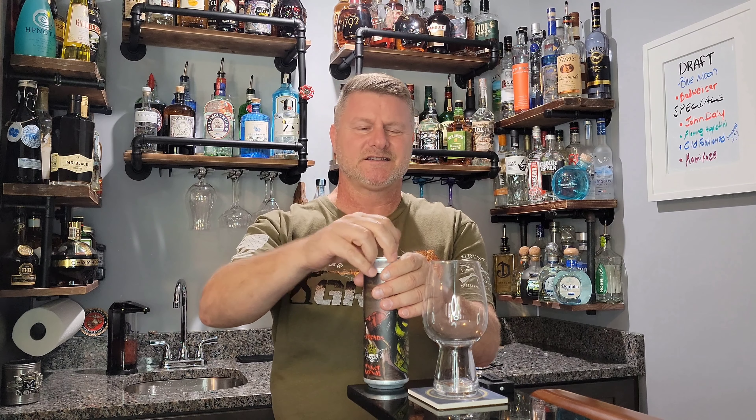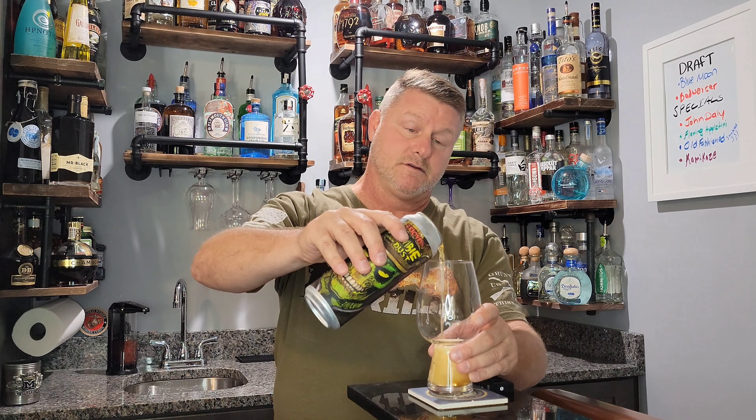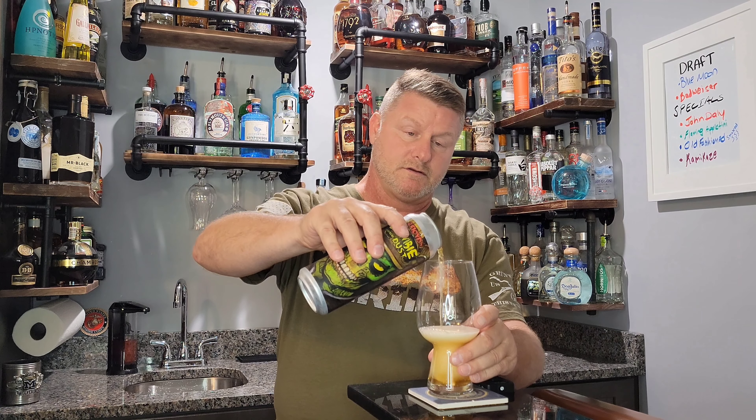Hello, John here. Today I am going to do a review on Zombie Dust. This is from Three Floyds in Michigan and it is a six and a half percent pale ale.